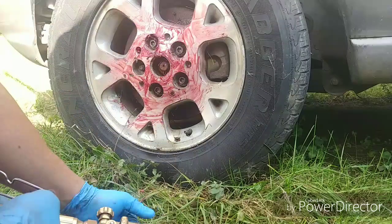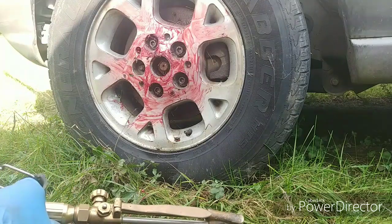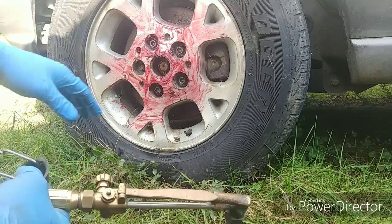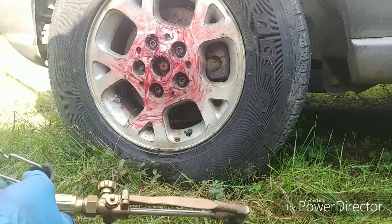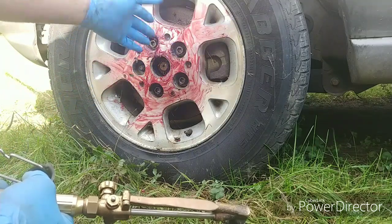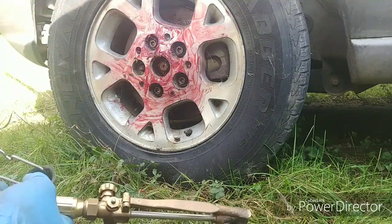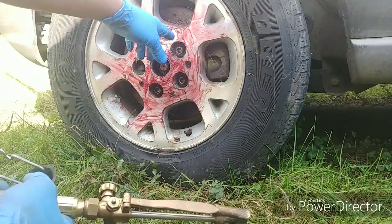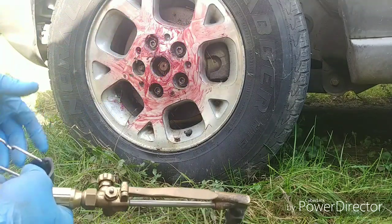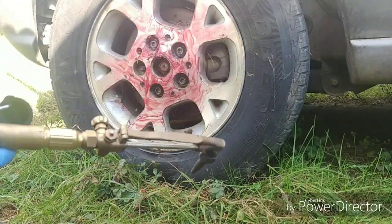The idea behind this is that high-temperature grease can reach several hundred degrees — almost a thousand degrees — before it actually melts, so it's going to absorb the heat rather than the coating on the wheel. If you're just going to throw the wheel away you don't have to do this, but if you want to save the wheel, you have to put this on. Otherwise it'll turn the wheel black and you'll never get it off — you'd have to repaint the wheel. So we're going to go ahead and get our torch fired up.